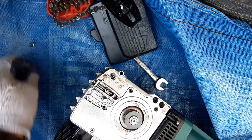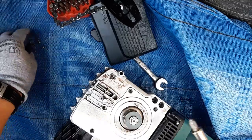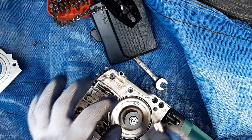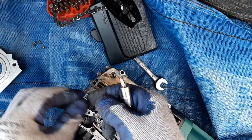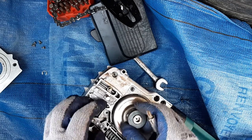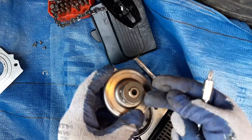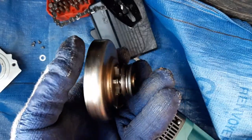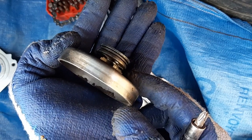It's very worn — I've never seen something that worn. Now that you have the lid off, just pull the clutch so it's not holding. You've got the brake and a little washer. You can see right here how worn this one is — the chain was slipping.